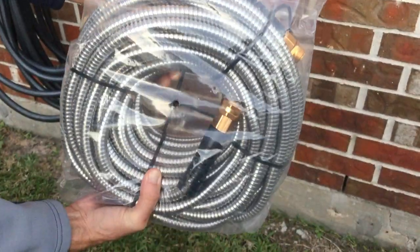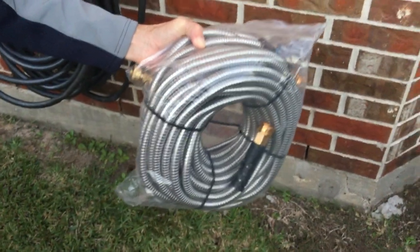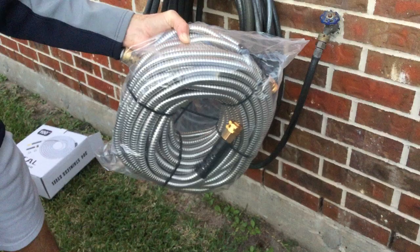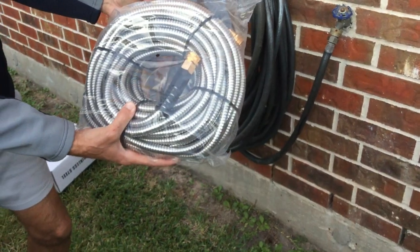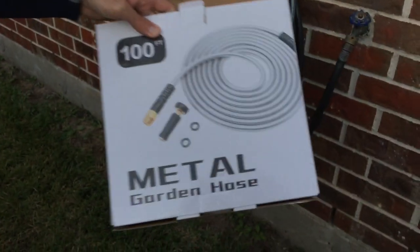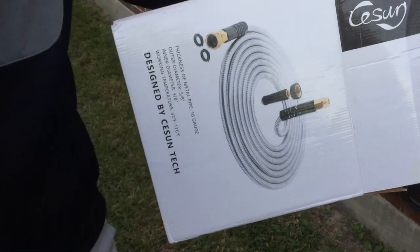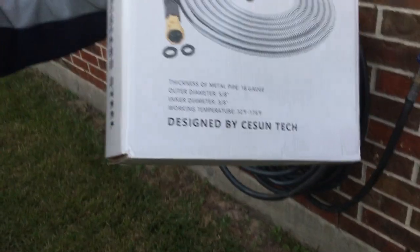Once I start using it, I'll do some follow-up videos, and if you have any questions you can ask after I put it to work. Basically, the old hose is coming off and this one's going on. This is the packaging it comes in — it's 304 stainless steel, and that's the company that makes it.